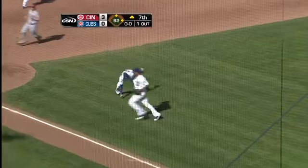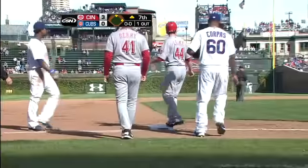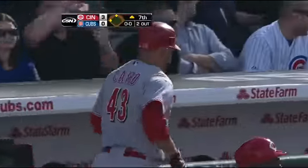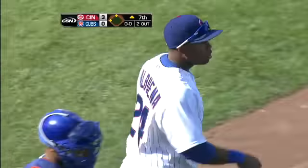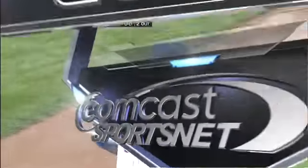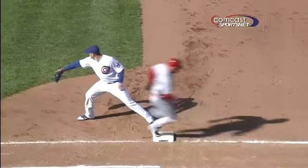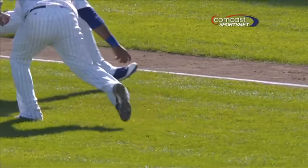Cairo chops one toward third, barehanded by Valbuena, they get the out there, two down. Very nice barehanded play by Luis Valbuena right there. Fortunately Miguel Cairo doesn't run real well at this stage of his career, and he just has enough time to get him over there at first.